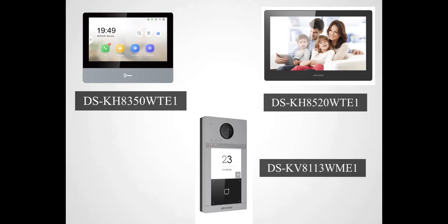If we press the button on the outdoor unit, it will ring on both indoor units. Just for information, one button on the outdoor unit can be linked to a maximum of six screens.